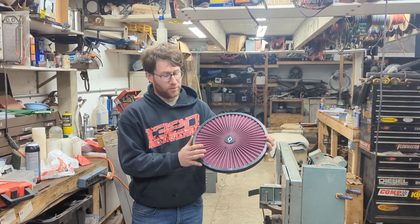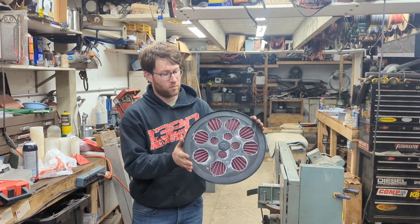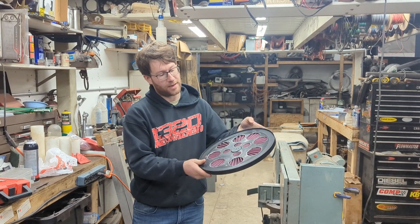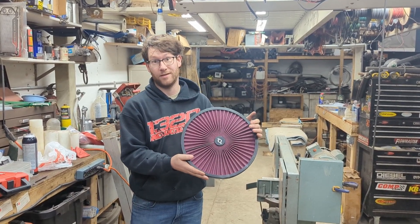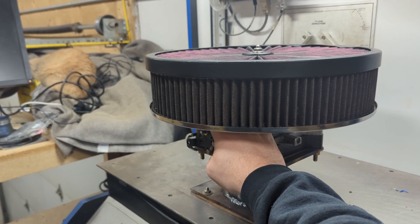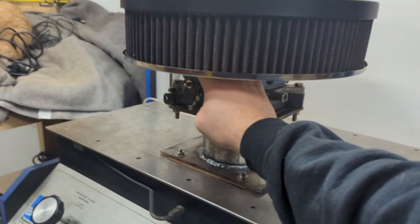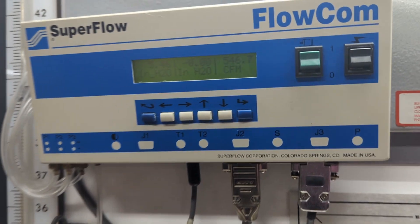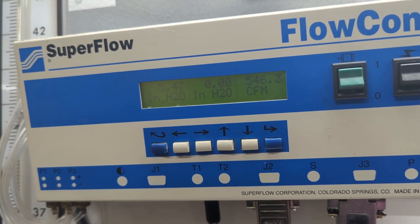The filter is all back together — we did some modifications on the back side. We're going to take it to the flow bench and see if it does anything. With it all assembled and back on the bench, we had marginal gains — about 4 CFM less restriction. It started to make some sense now.